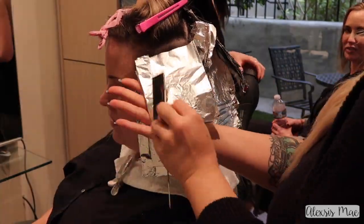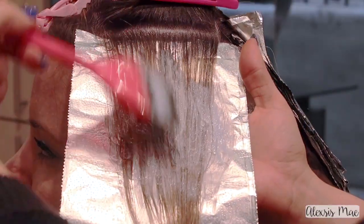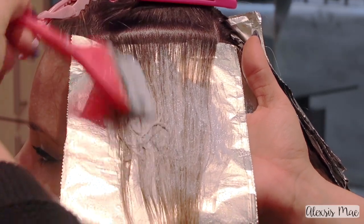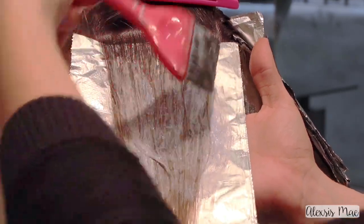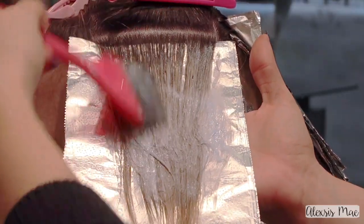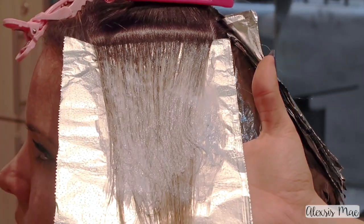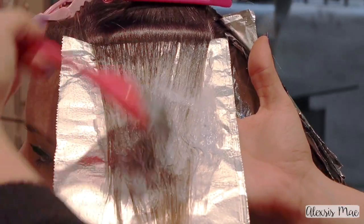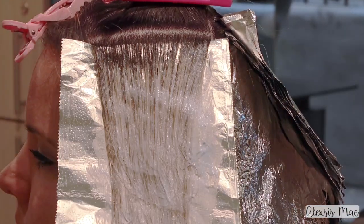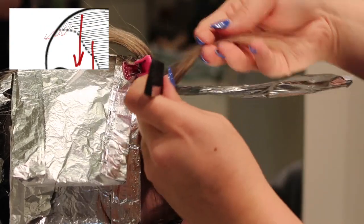Right here I wanted to show the feathering action — you can see her natural hair, the highlights, and how I'm feathering in there keeping my brush vertical so it creates tiny little wisps of color going up. That way it's not a harsh straight line. Then I'm just coloring the rest of the ends with whatever volume developer I'm using for that section.